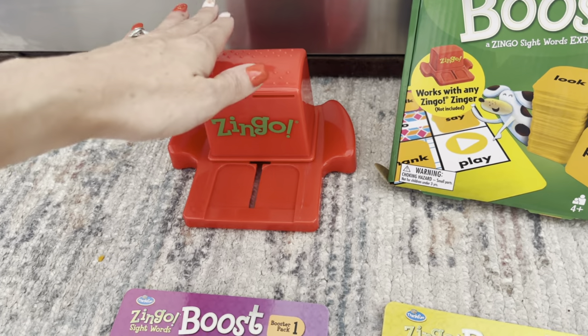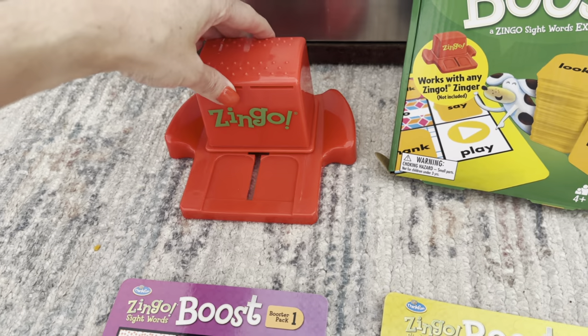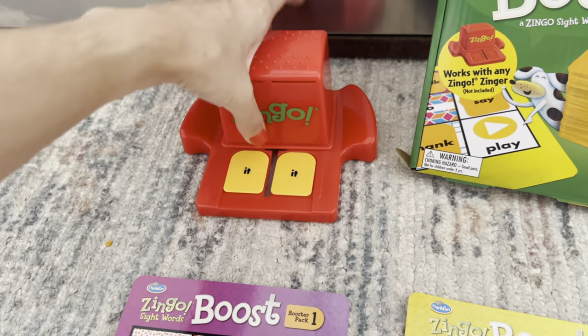The Zinger comes with the original game. Just like with all the other games, you pull it forward and pull it back.